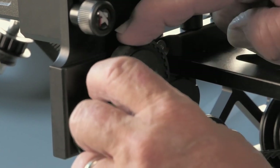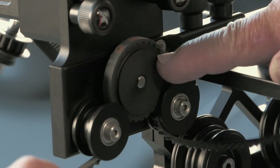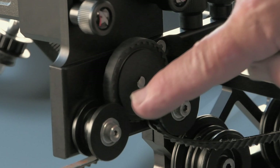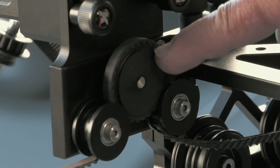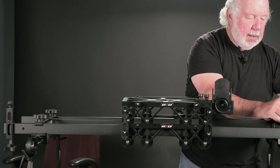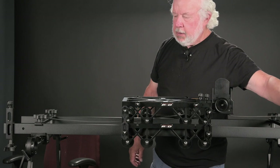Hold it with your fingers so that there are no gaps between the cogs of the belt and the cogs of the drive wheel. Pull enough through that you can open the clamp here. Go ahead and snug that up.